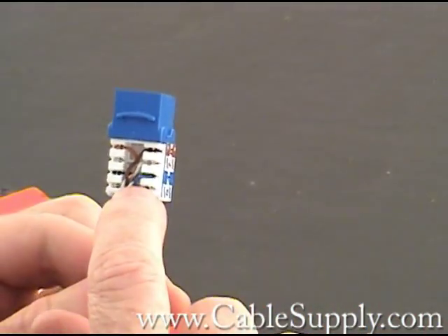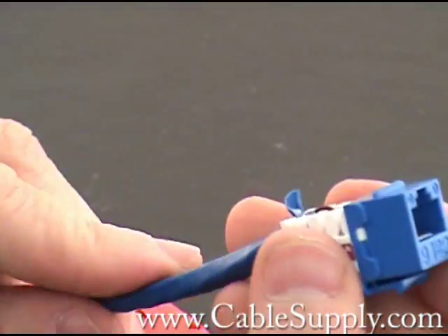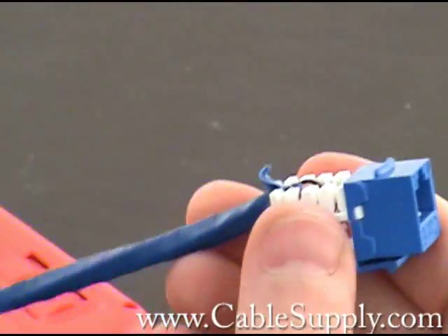That's a complete punch down of the jack. You notice the twist is in there as tight as I could get it. It's completely punched down.